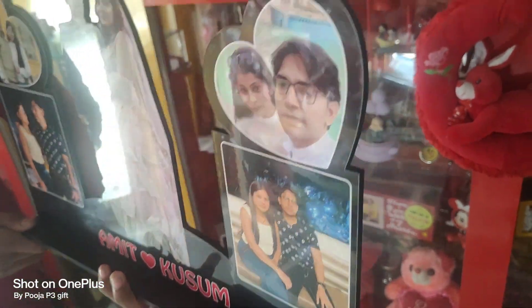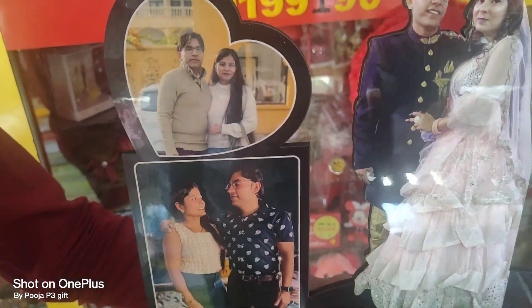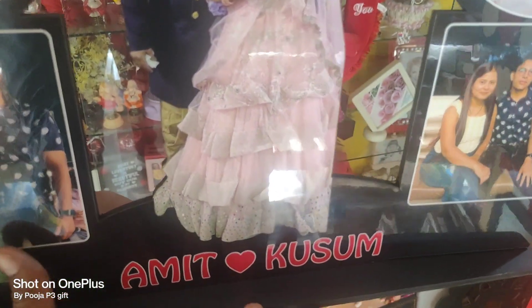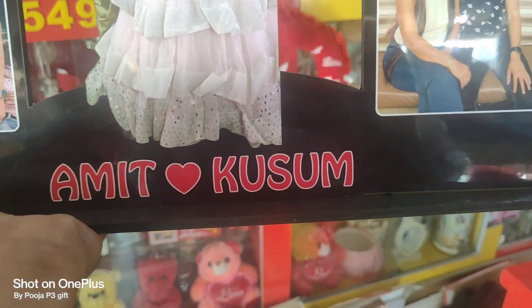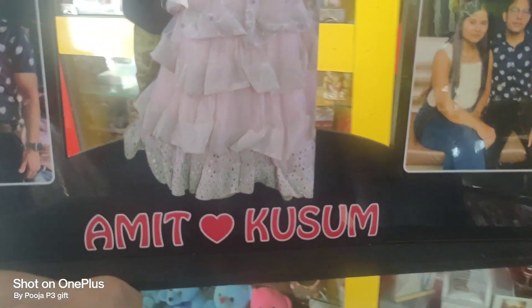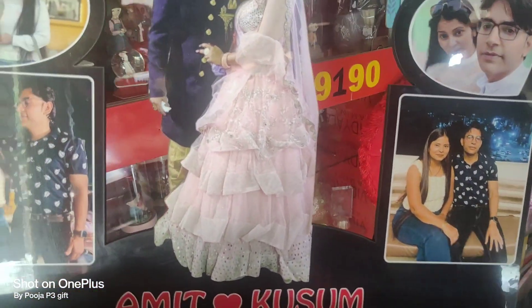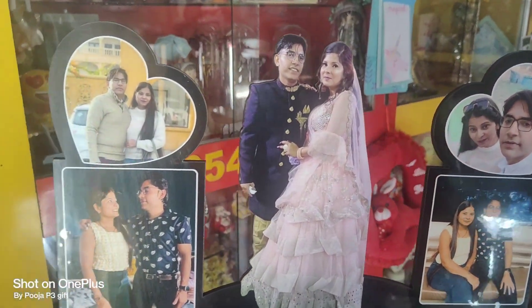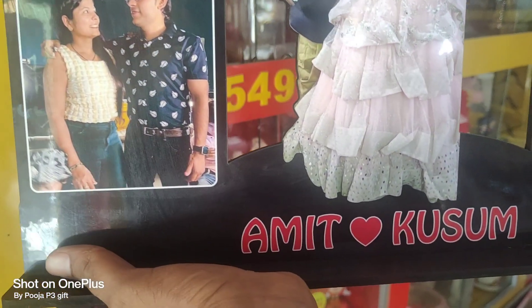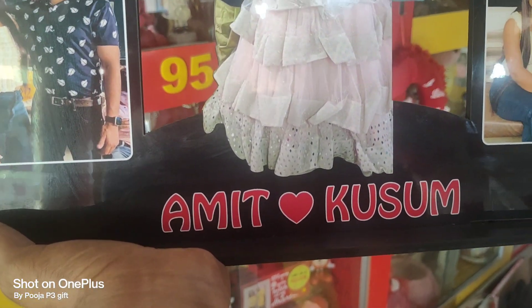This is the best option for this gift. With this, you will get the best option. This is the best option for birthday and anniversary.